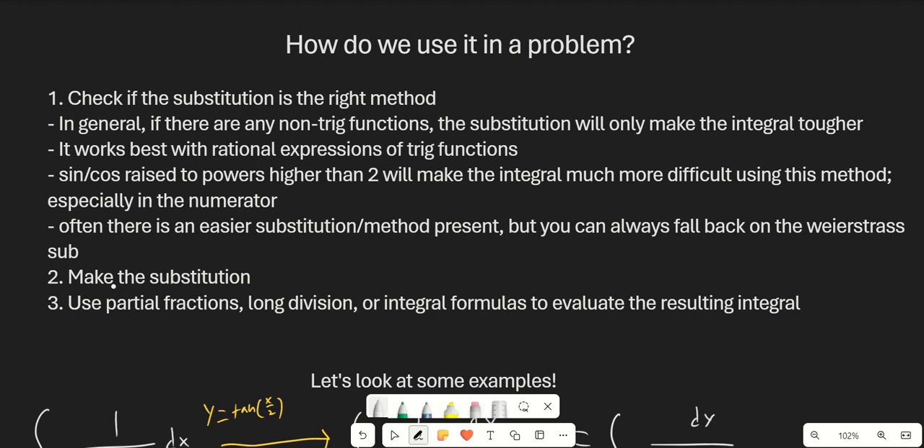So then the second step is just going to be making the substitution directly, and then the third step is going to be using partial fractions, long division, or integral formulas to go ahead and evaluate the resulting integral. So let's look at some examples here.